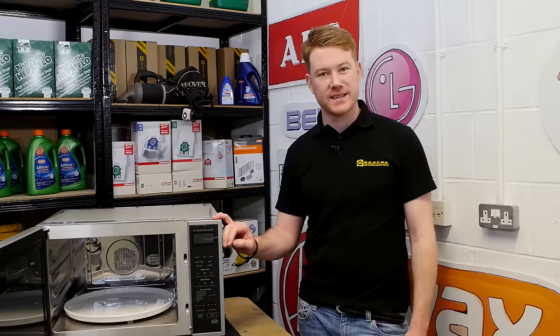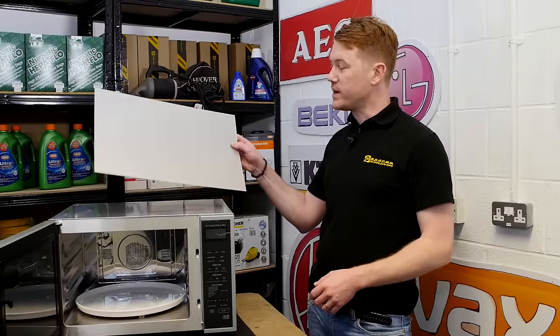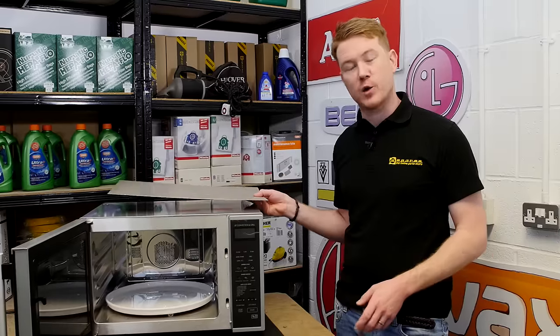Hi, I'm Matt from eSpares. In this video I'll be showing you how to use our cut-to-size waveguide cover sheet for microwave ovens.